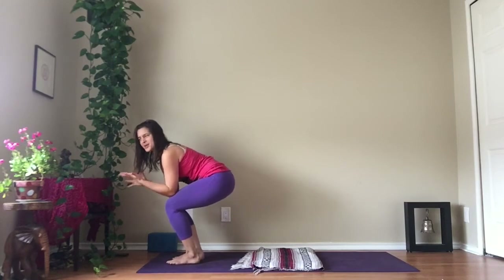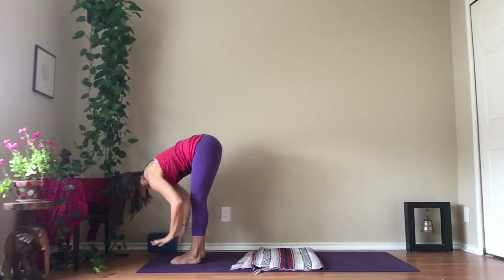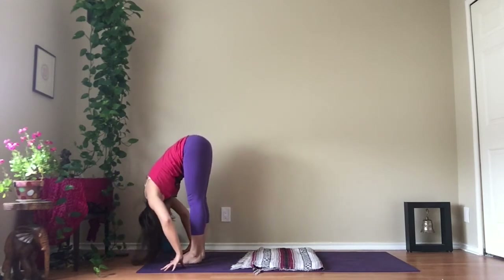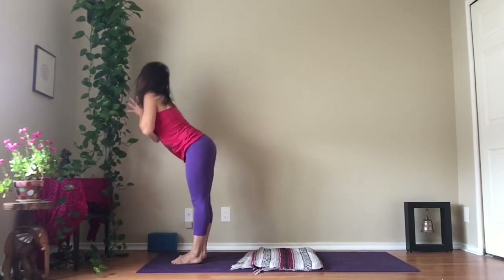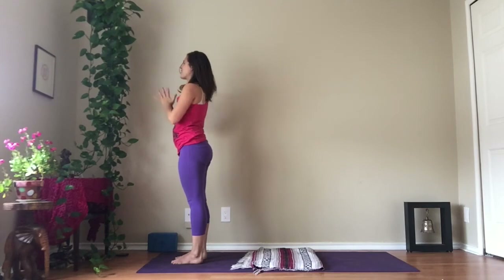Utkatasana — it should be big, you can make noise, it's okay. Full breath in, full breath out. Down through your legs. Bring your palms together, inhale, rise all the way up, reach up, and as you exhale, palms together in front of your heart.